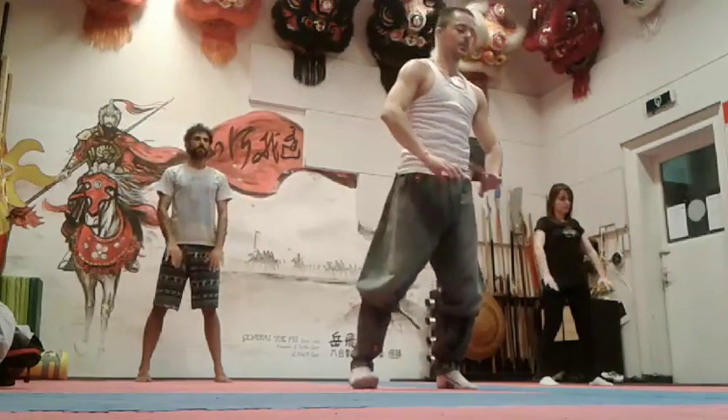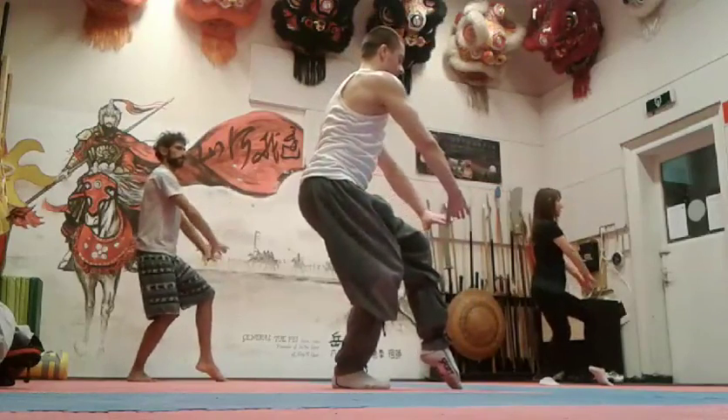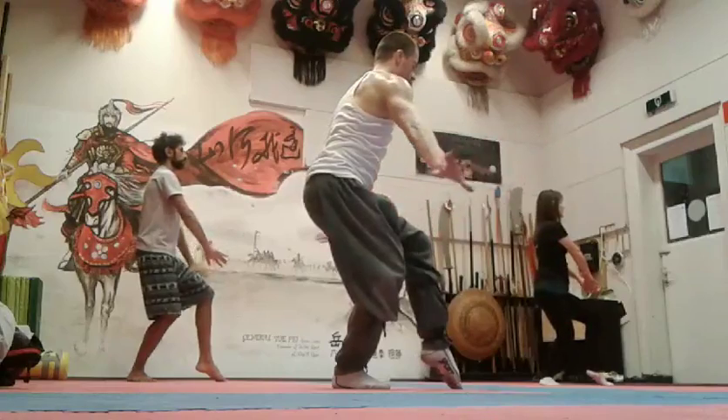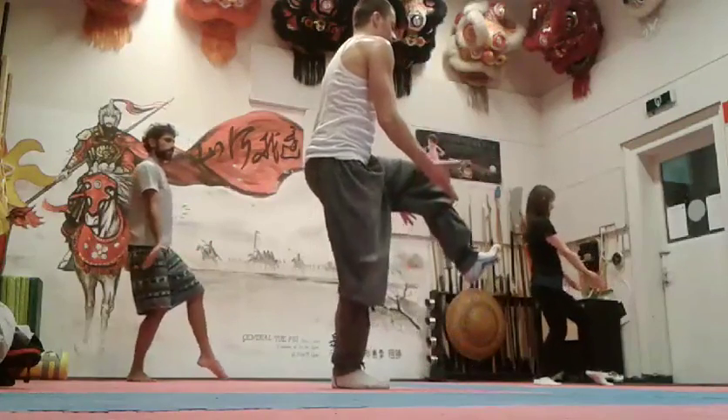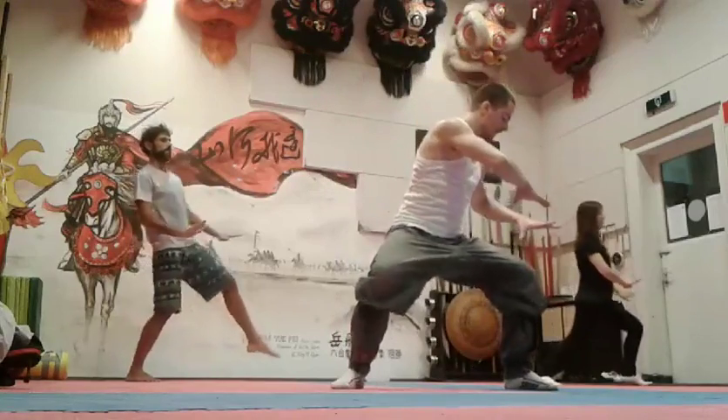Then you turn on your left, in cat stance. Take a big inhale, round your knee, bring your knee up, put your ankle pull back. Exhale. Go on your left knee.